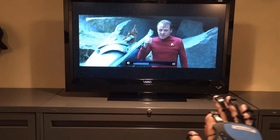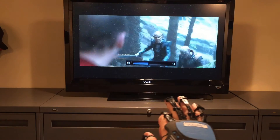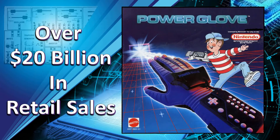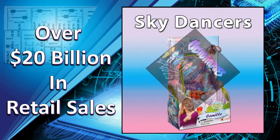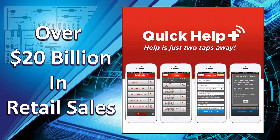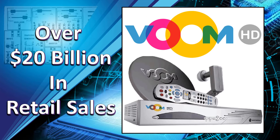It will also provide you with a natural interaction with the new artificial reality apps coming out. Our executive management and development team has a history of inventing successful products and services that have generated over $20 billion in retail sales for the past 40 years.